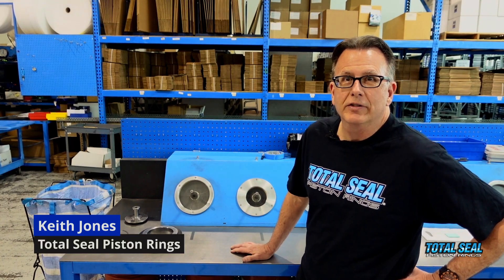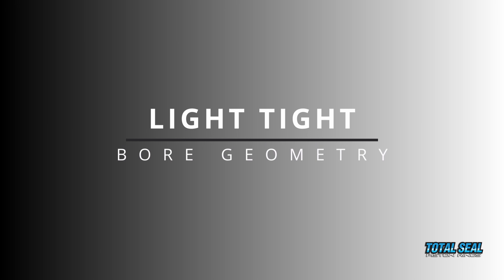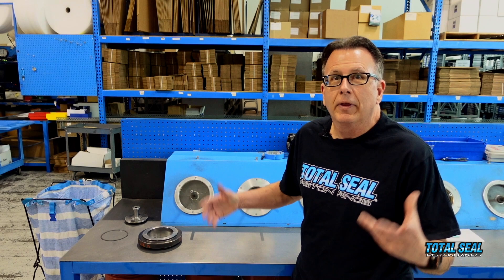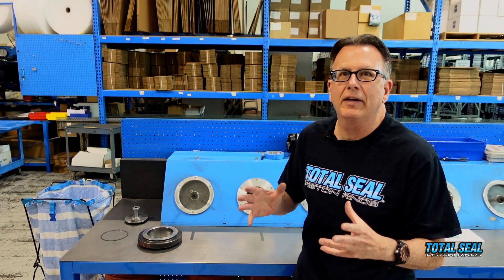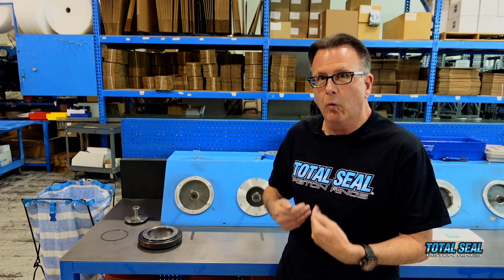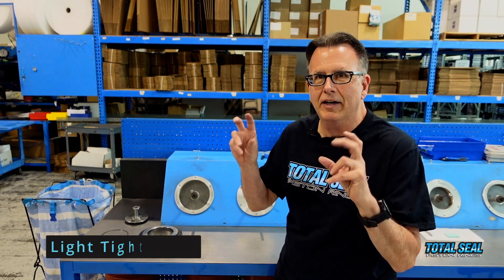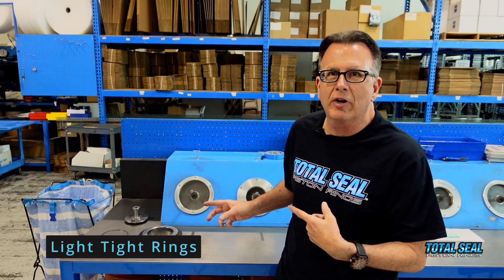Hi, this is Keith with Total Seal Piston Rings, and welcome back to the second part of our video about light tight and good bore geometry. You've worked with your machine shop, you've spent all the time, you really think you've got good straight round bores. We need to make sure that we're producing truly round light tight rings. You've heard that word tossed around, but let me show you what we're talking about.